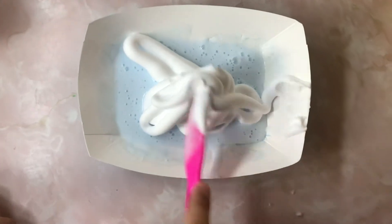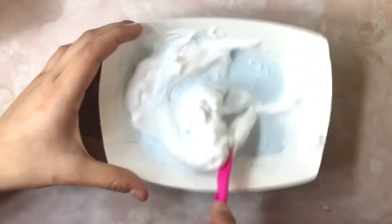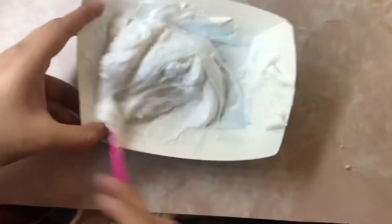My ring light broke — because of Suzy. Okay, so now we're gonna mix the shaving foam — or shaving cream as some people call it — into the slime. It broke again, so let's just ignore that. We're mixing the slime with the shaving cream, because that makes it fluffy.